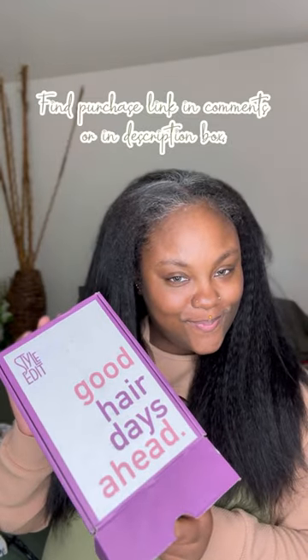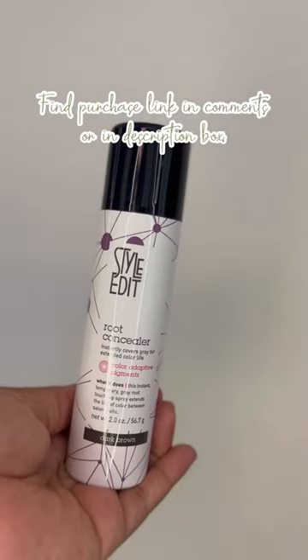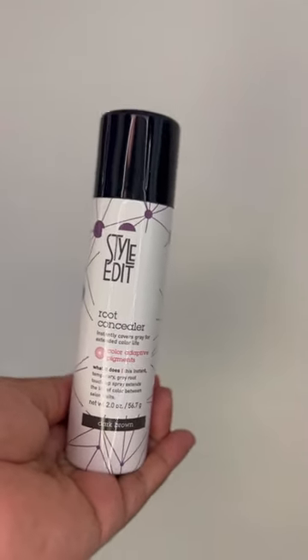So I finally got a hold of some type of gray coverage temporary root cover-up spray, basically. It is by a brand called Style Edit. Y'all, when I say I have a lot of gray, so I was thankful for this. It comes in different colors, but I chose dark brown.